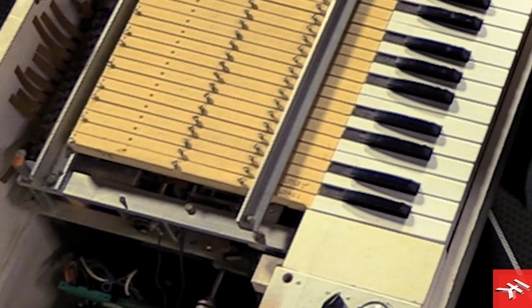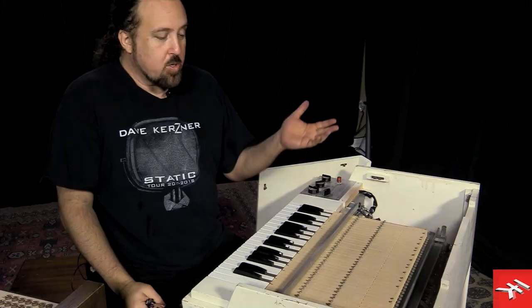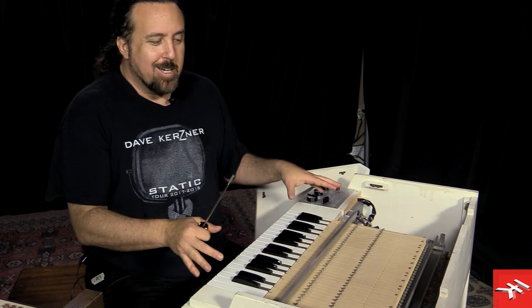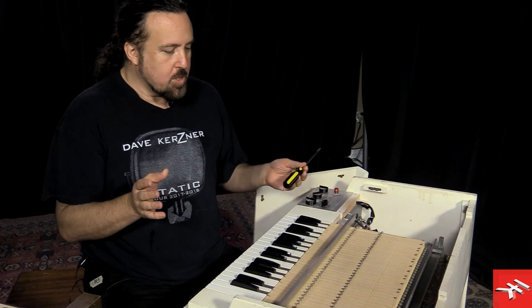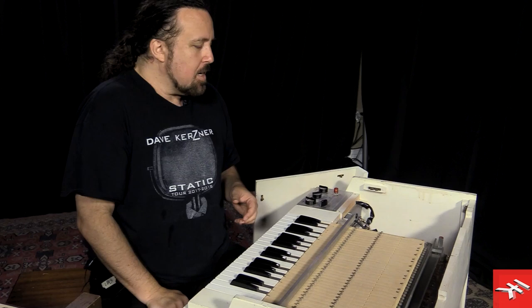I used to do sessions with these for all sorts of different artists. The Sampletron actually started as the Squidztron Library, because I was sampling them for famous artists who were touring and didn't want to take the units on the road — they're a little fragile. So I was sampling for all sorts of artists and bands, and I had a large collection including the Chamberlain Music Master M1, the Riviera, Mellotron Mark V, Mark II, and all sorts of great stuff.